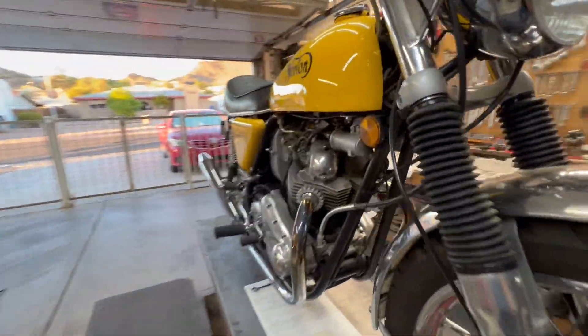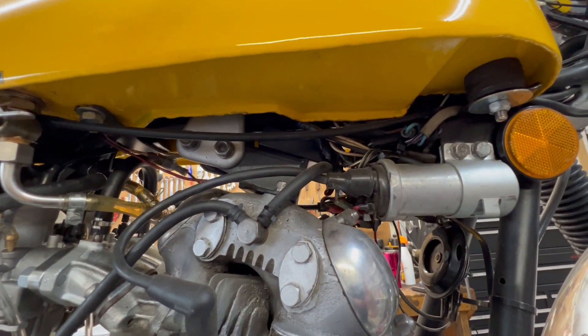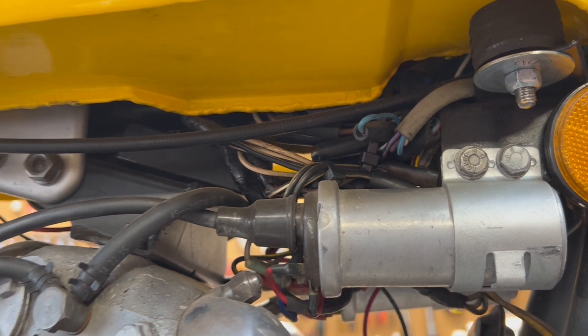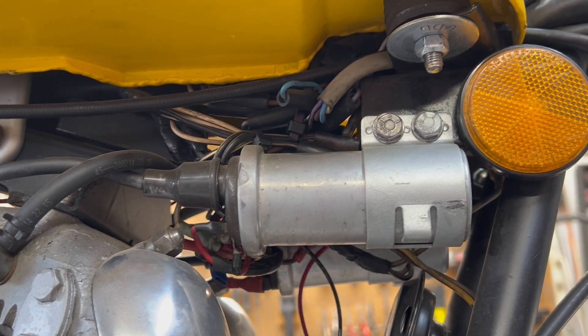That'll also give me the opportunity to lift the tank off and get into the wiring underneath. Speaking in electrical terms, it's kind of a mess. I'd like to get up under the tank and find out what all these wires are doing — maybe do a little shortening, wrapping, and tying up to add some neatness to it.